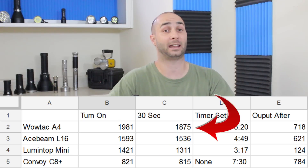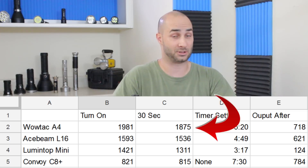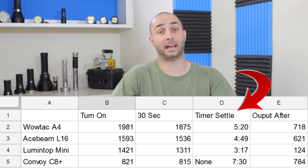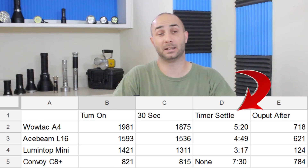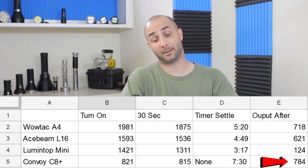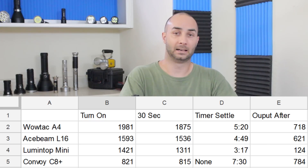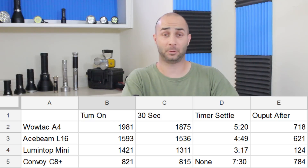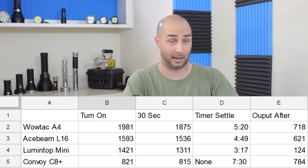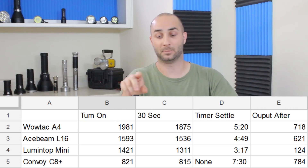Moving on to the 32-second mark, we didn't lose much — all of the lights held up quite well, which is a good sign. Moving on to where it says Timer Settle: that is not where the turbo timer triggered, but where it had completely settled down and I was able to measure the output again. This time the C8+ came out on top just because it has no turbo timer, followed by the A4 and then the L16. The GT Mini settled to 124, which is pretty lame, but on the bright side it has Narsil, so theoretically we could reprogram that or just eliminate it.